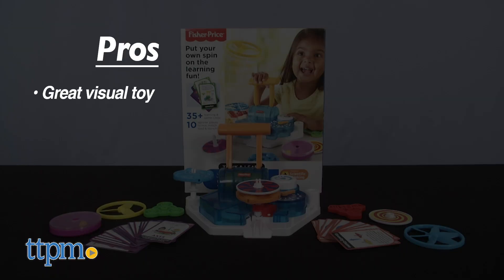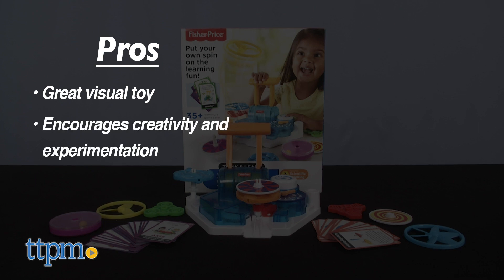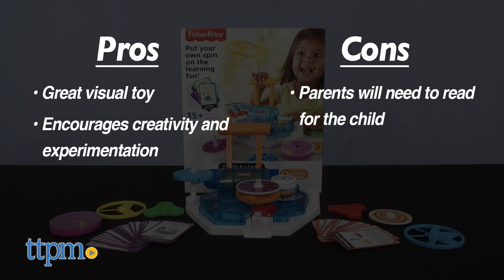The pros of this are that it's a great visual toy with the spinning spinners, and it encourages kids ages 3 to 6 to get creative and experiment. The only con is that reading is required, but that just means that a parent will need to play along and read the cards to reinforce these specific educational components. Sounds good for some parent-child bonding!